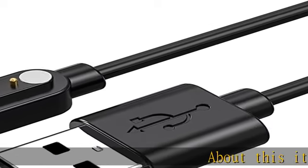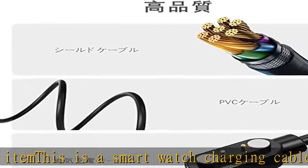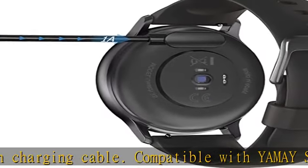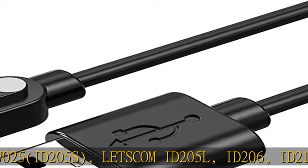About this item: this is a smartwatch charging cable compatible with YAMAY SW021, Willful SW025, ID205S, LETSCOM ID205L, ID206, and ID216. The distance between the two pins is 2.84mm, made with superior high quality materials.